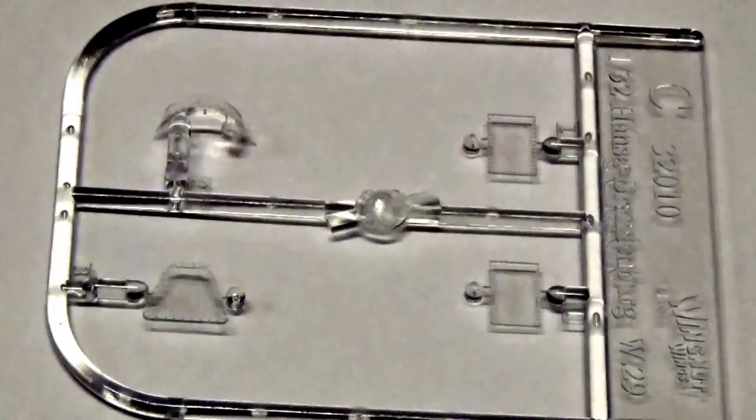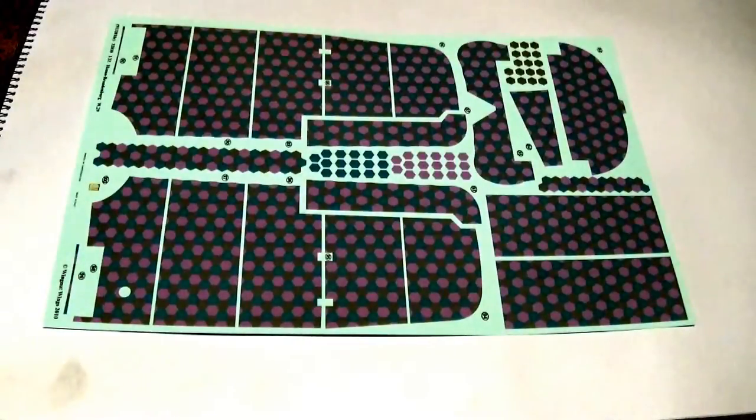Clear parts for the W29 are really kept to a minimum — just four little components. Now for the decals, the only option in this kit is for the Hanson Brandenburg W29 of Frederick Christensen. He was an ace with over 13 victories, and it was a great surprise that this decal wasn't included in the original release. Now we know why they were holding it back — obviously for this limited edition kit.